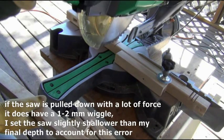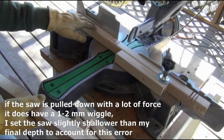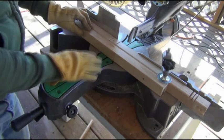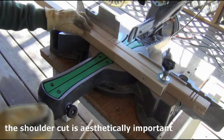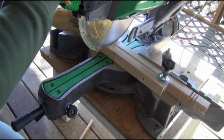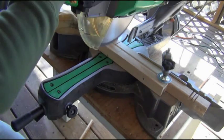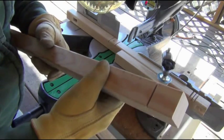I've adjusted the depth to half an inch so the saw can't go any further, and I put a stop block here to ensure that every cut is consistent. It's very important to get a good shoulder cut because that's going to determine how well it fits into the mortise. I'm just going to flip it over to the other side. Now I'm going to make a series of scoring cuts to make the chiseling process easier.